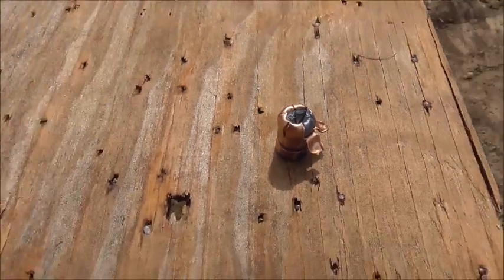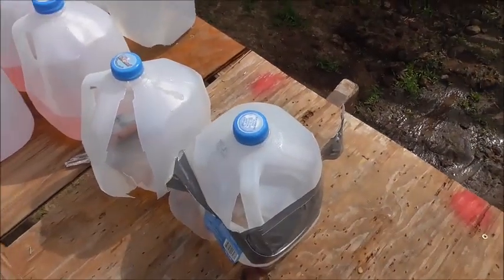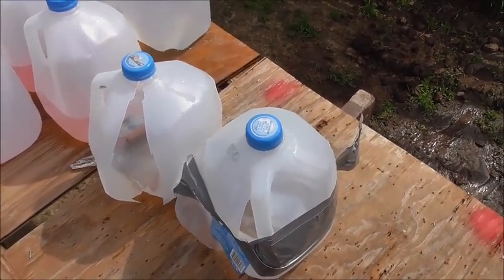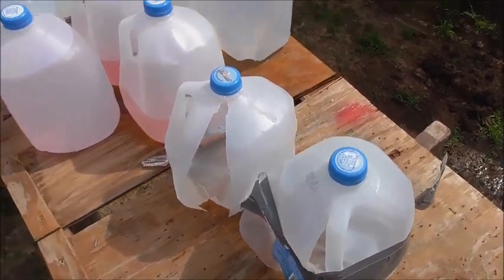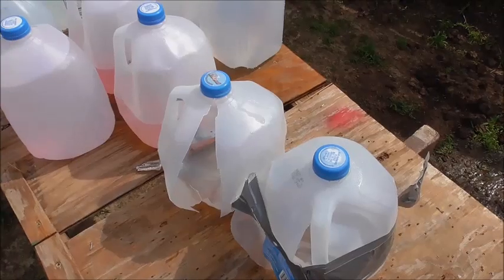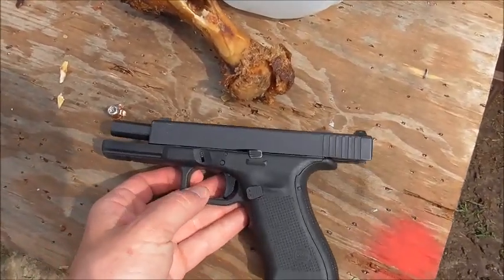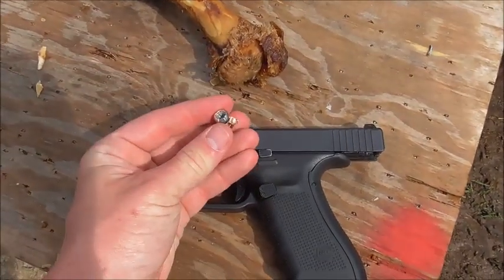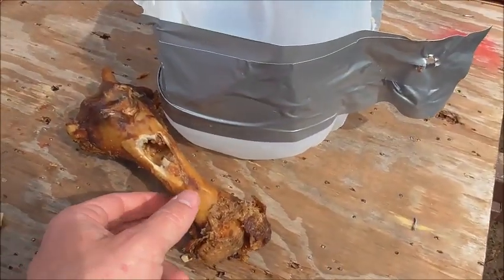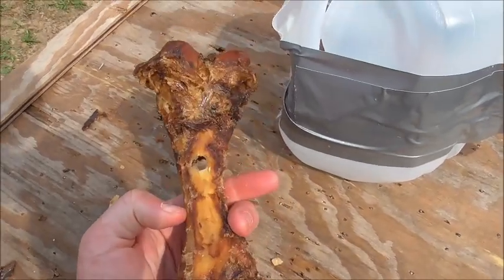We got sufficient penetration — I'm happy with four jugs plus the pork femur. What that means to me is that the round is going to do its job. If you were to have to shoot through somebody's major bone in their body, I think you can still reach what you're trying to reach on the other side. So this is a wrap-up from the .40 caliber HST test. There's our Glock and there's our bullet again. There's that bone that stayed together — really bizarre.